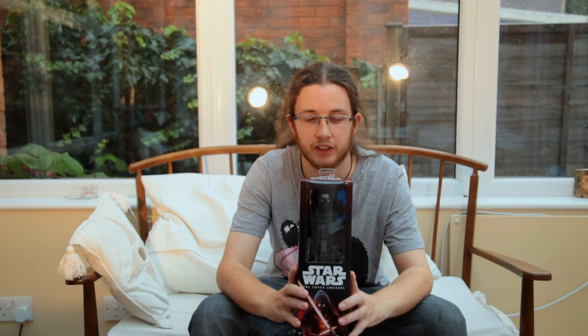Hello and welcome back to the Bucket of Awesomeness. My name is Phil, and welcome back to our Star Wars: The Saga unboxing videos. Today we're unboxing the new 12-inch Kylo Ren from the new 12-inch series. Let's have a closer look.